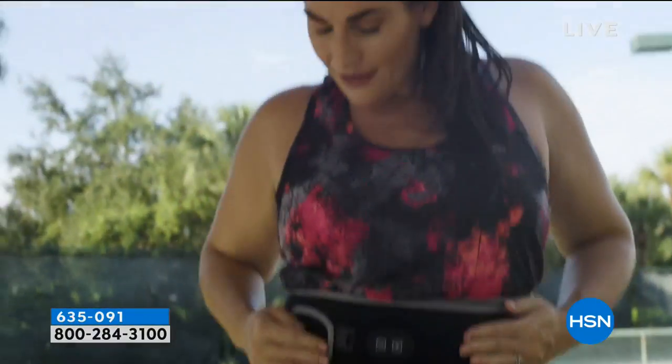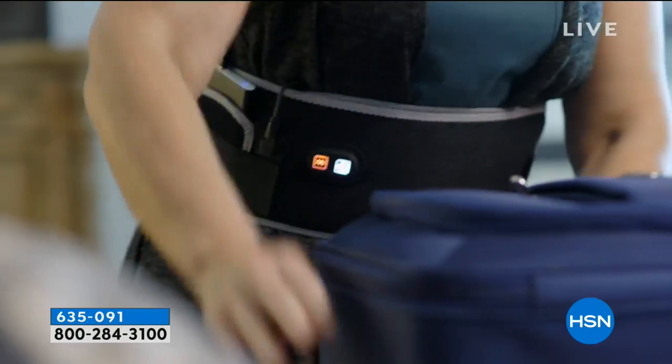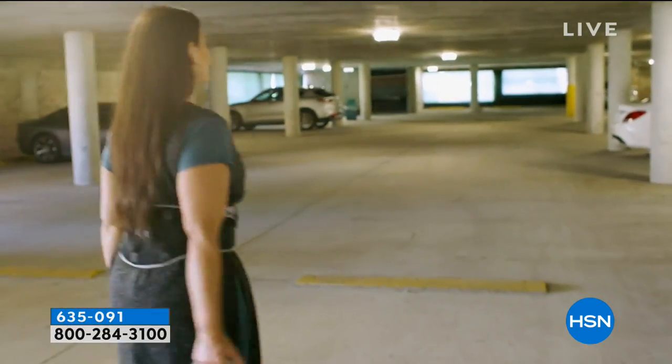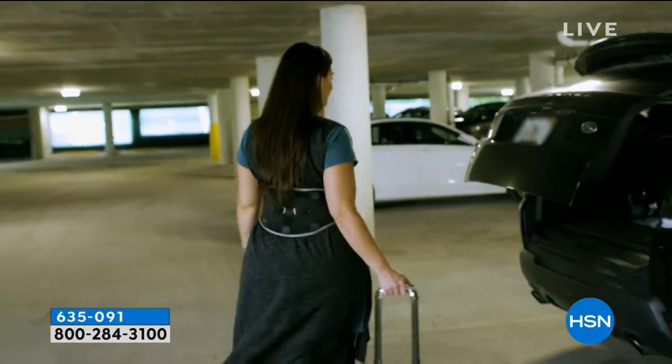Whether you are out and about, active and want support while playing tennis, carrying heavy luggage to the airport, a new mom, gardening, or just want support — it's literally for every single one of us who has a busy, active schedule and just wants to be able to relax. If you want something that, and I don't mean to be overly dramatic, could be life-changing.